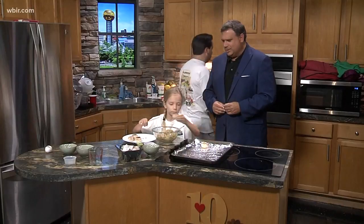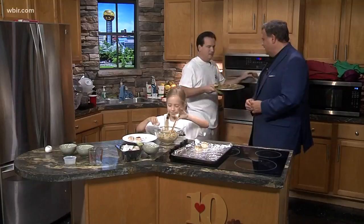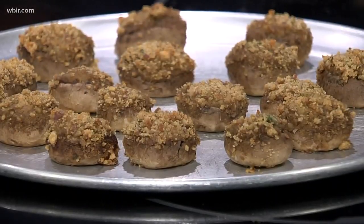Beautiful. Now do you like them big and huge stuffed? Here we go — finished product. Boy, they almost look like meatballs. Those are terrific looking. Good job Stella. They are delicious. Fantastic.